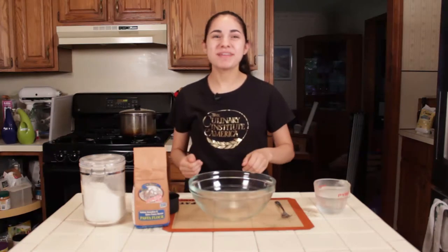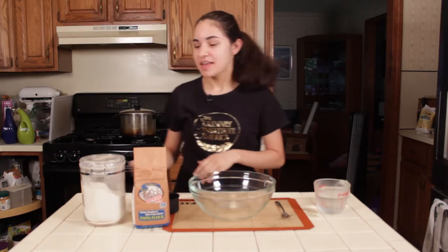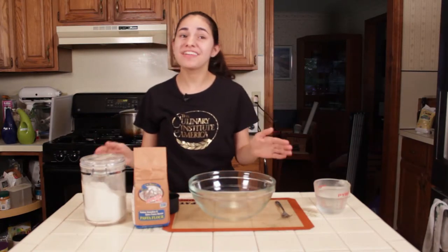Hi, I'm Laura and today I'm going to be making homemade pasta — homemade pasta without any eggs at all.